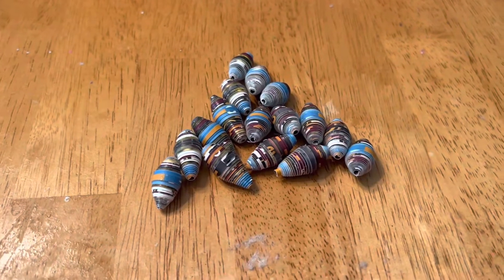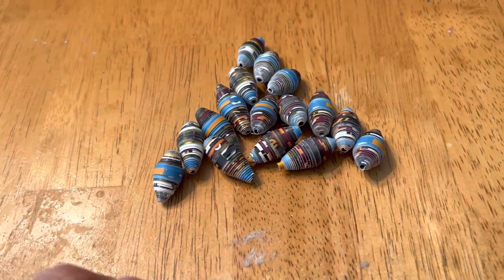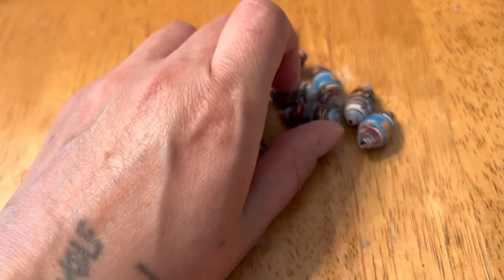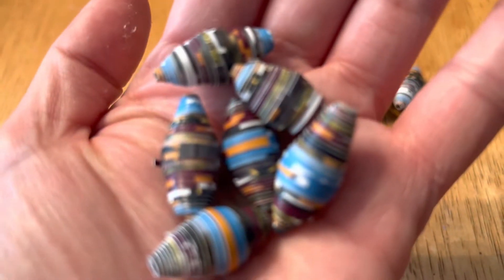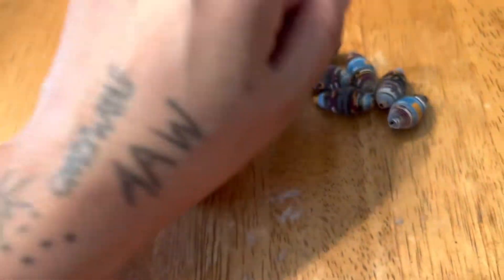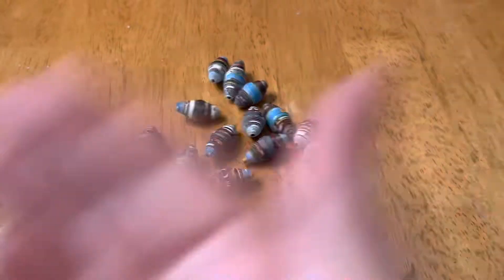Hello, good afternoon. So I finished rolling them and I got 16 in total and this is what they look like. Thanks for watching. Bye.